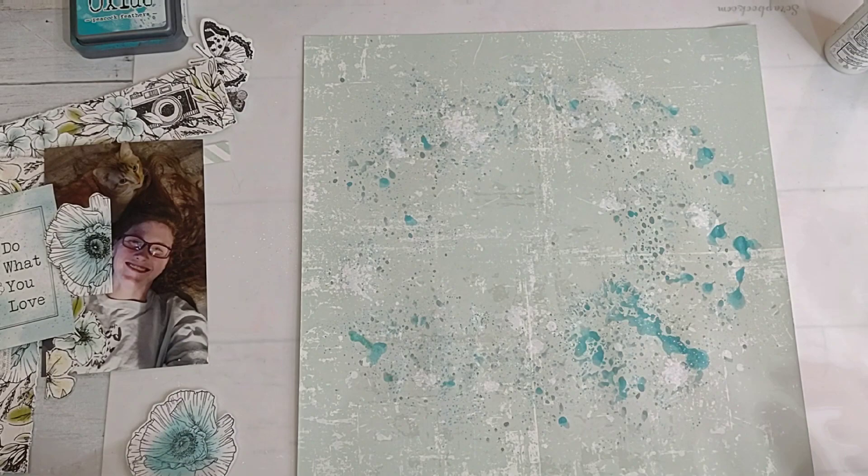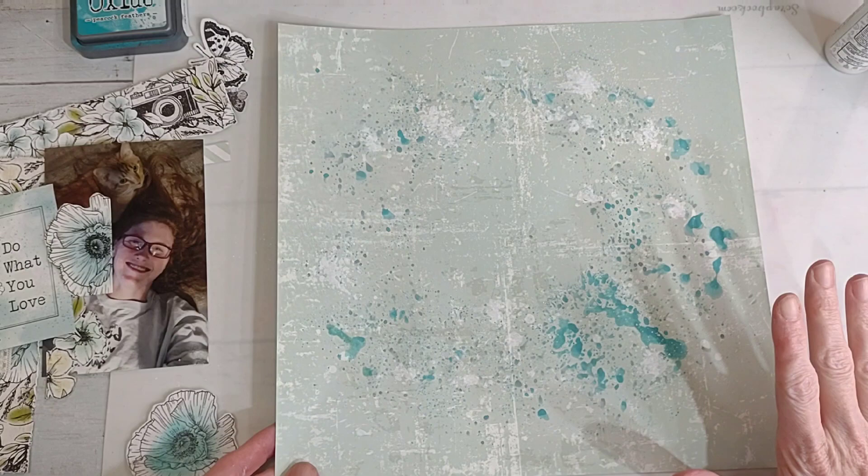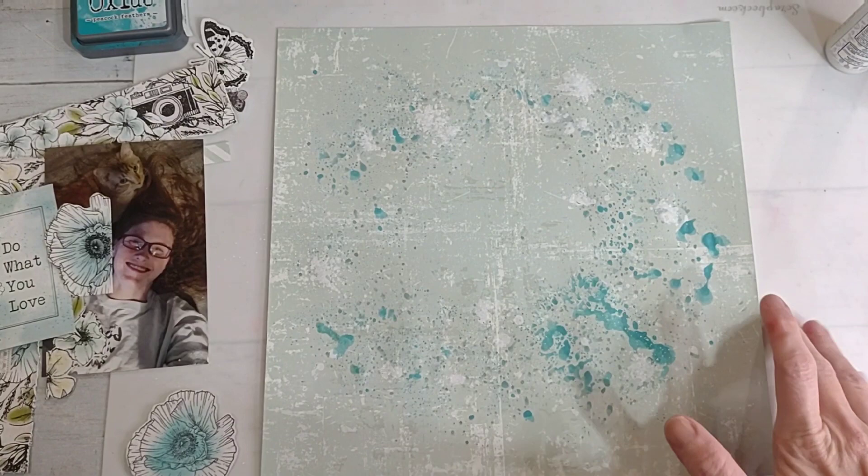Okay, I like this pretty good. Hopefully everything's in frame - let me stand up and check. Yeah, we're pretty good.